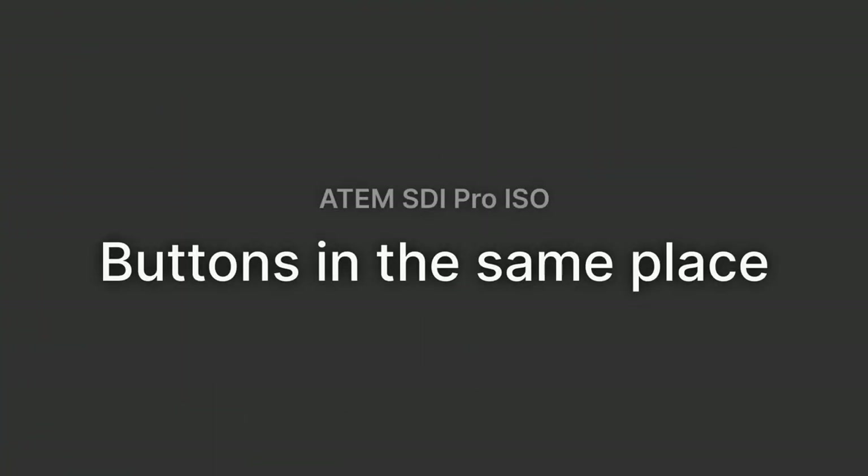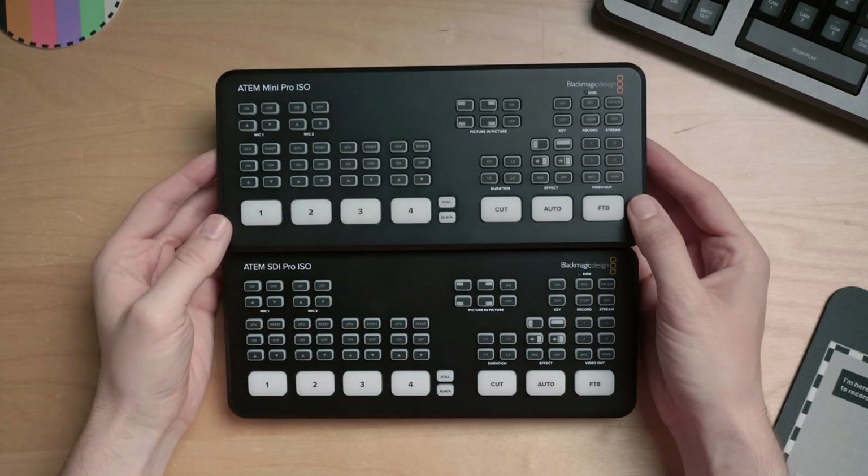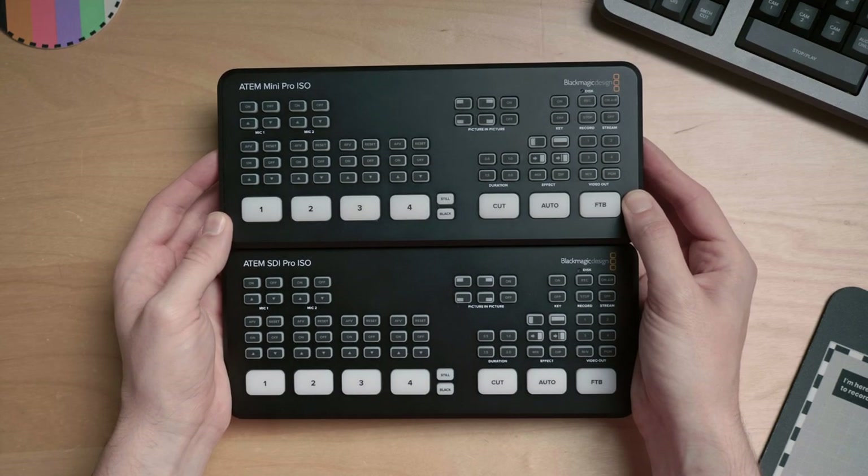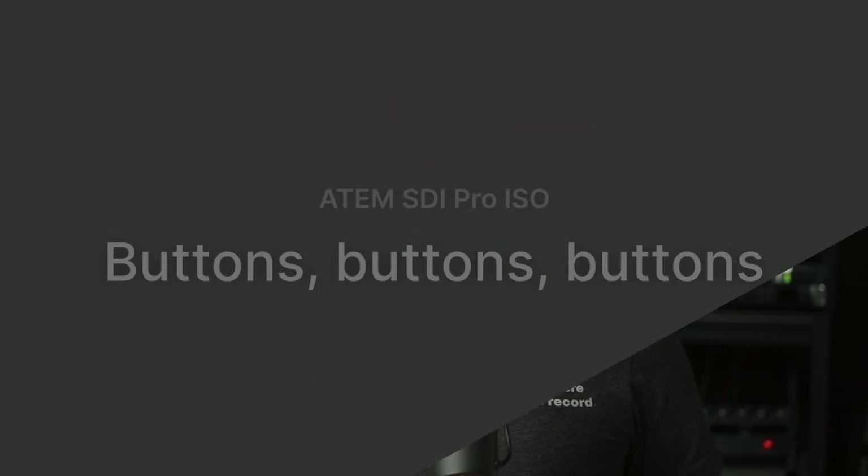The other output can be switched from within the ATEM software control. At a glance you might not notice any difference between the ATEM Mini and the ATEM SDI lineup, which makes these new ones seem very familiar and an understandable upgrade. I quite like that they've used the same enclosure and form factor — that way you can replace an ATEM Mini with an ATEM SDI without much change to your setup, especially if you've built it into a box.